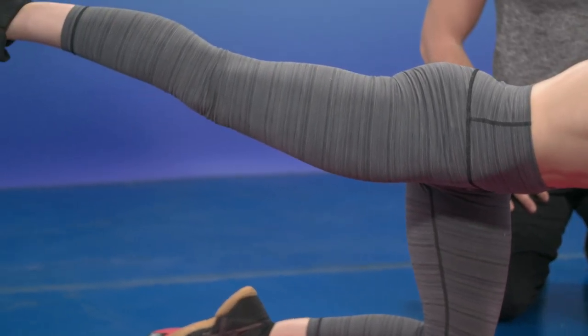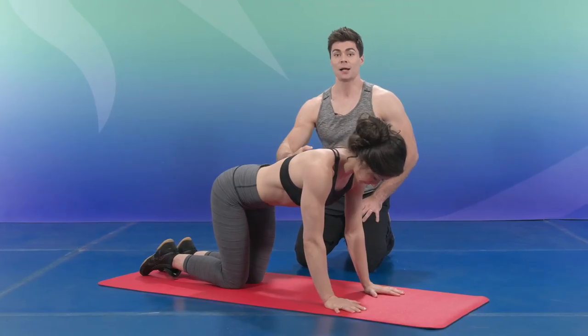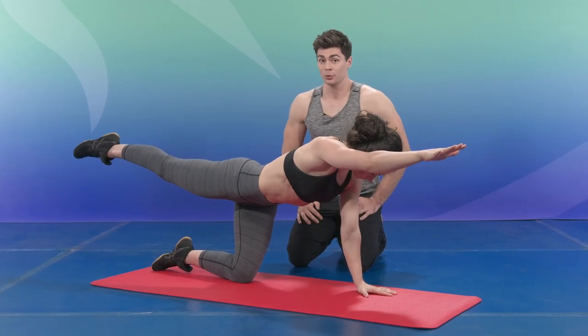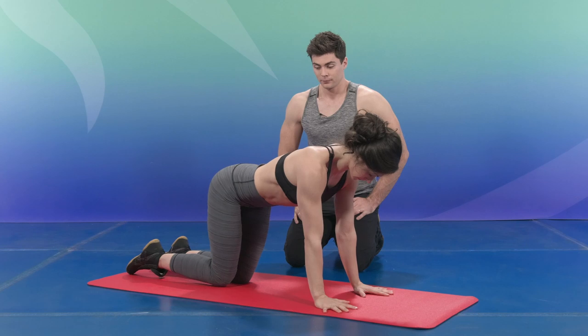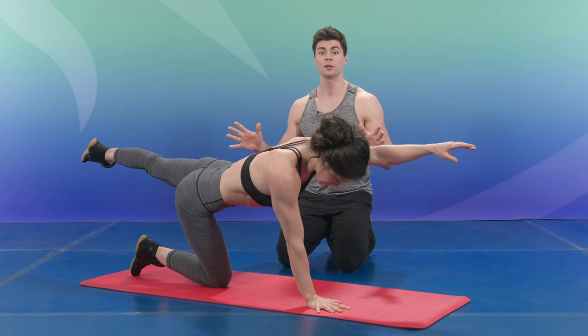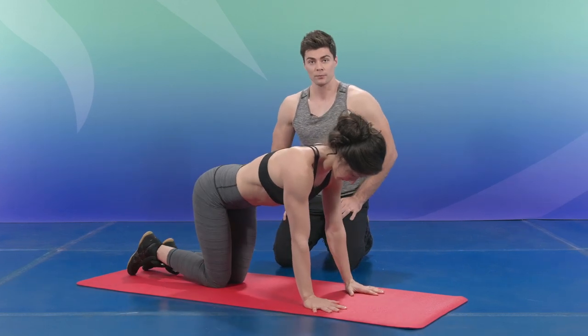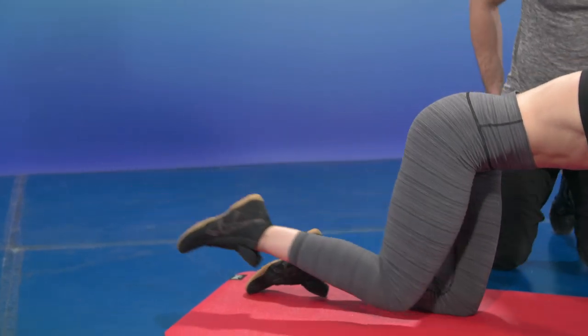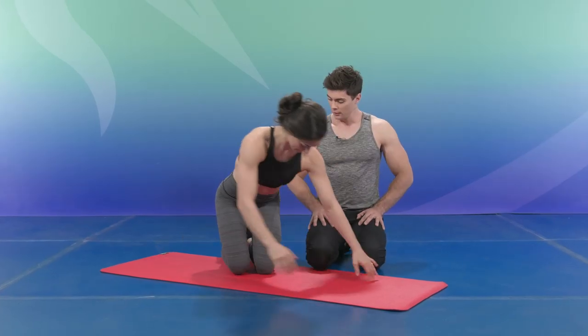If you want to raise the difficulty level, try the same side — lift the same arm and the same leg. This is much more difficult. When you reach the extended position, hold for two to three seconds and switch. Once you're done, come up onto your knees. In this position, engage your muscle chain — think pelvic floor, transverse, multifidus.